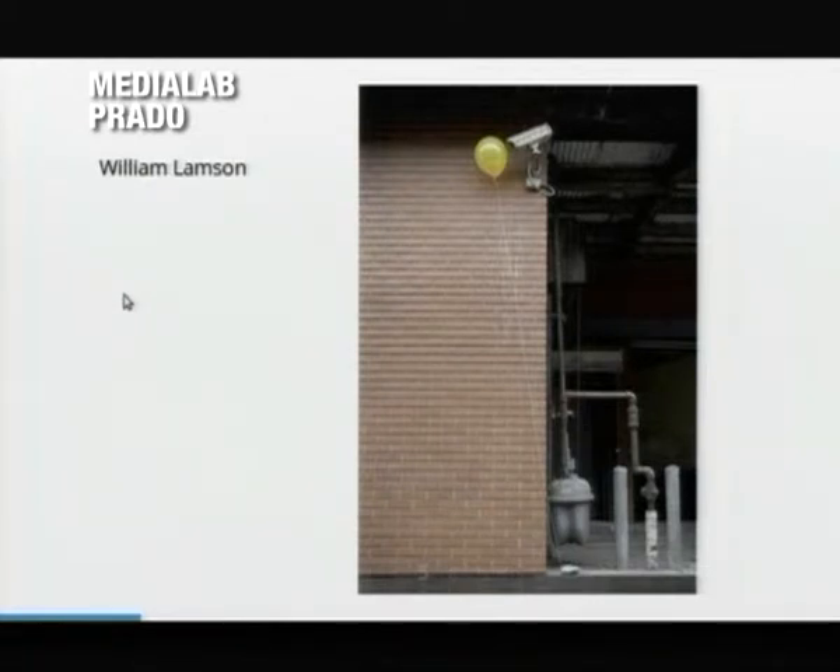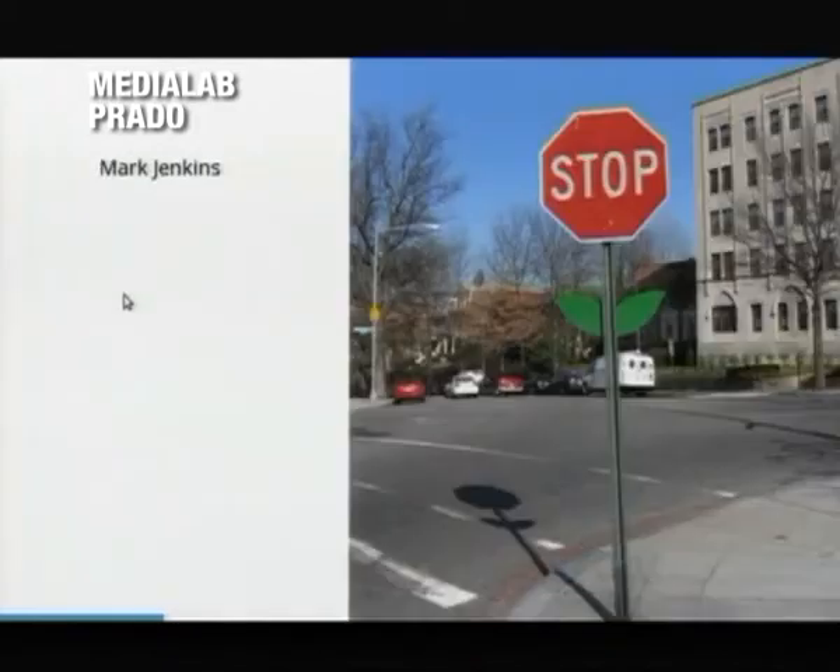This one by William Lamson, you may be aware of, or this one by Mark Jenkins, which is not a typical work by Mark Jenkins, but inspired me too.